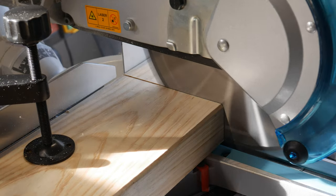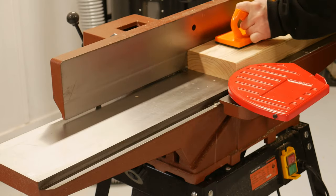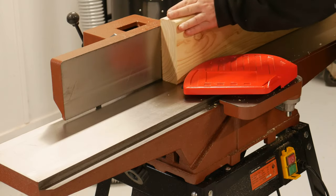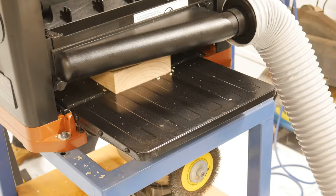I used construction pine for the base frame and hardwood LVLs for the bench tops. All was cut down into manageable lengths, with two faces cleaned up and squared at the jointer. The third buzzed through the thicknesser, and the final face cleaned up at the table saw.